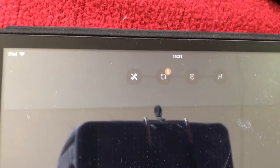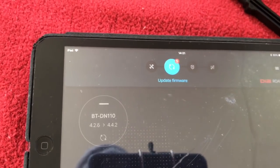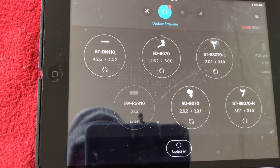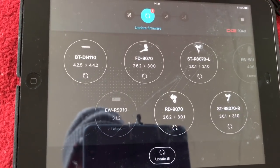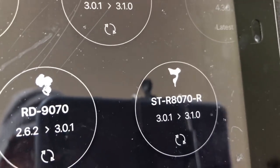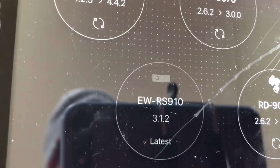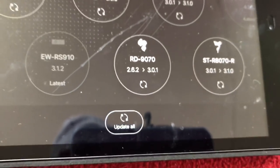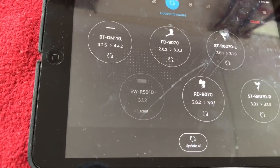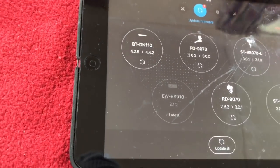It looks like we've got an update firmware option - let's use that one. Here's all the things that need updating: the battery, the front derailleur, my left shifter, my right shifter, my rear derailleur - and that one has got the latest firmware already. Now, do I press update all on my iPad or do I do it on my phone? It's tricky. Let's see.